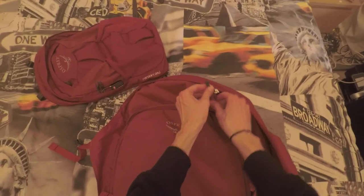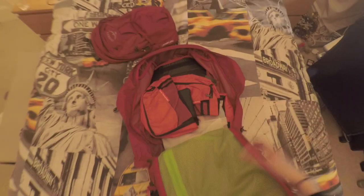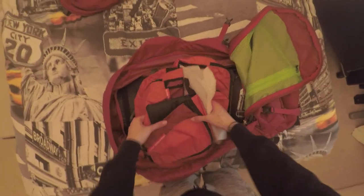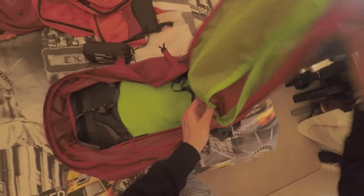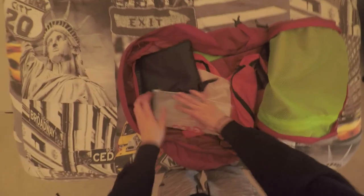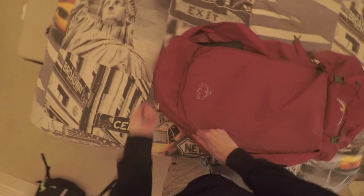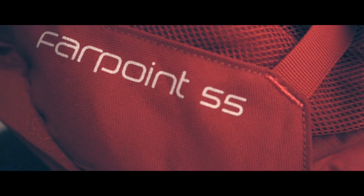The main compartment opens up like a suitcase — one main zipper runs from one side to the other, and the whole flap opens to reveal a massive interior. With 55 litres, there's a lot of room; I use packing cubes in mine. Unlike top-loading backpacks where bottom items are hard to access, this lets you reach any part of the compartment instantly, which is a major advantage for long-term travel.